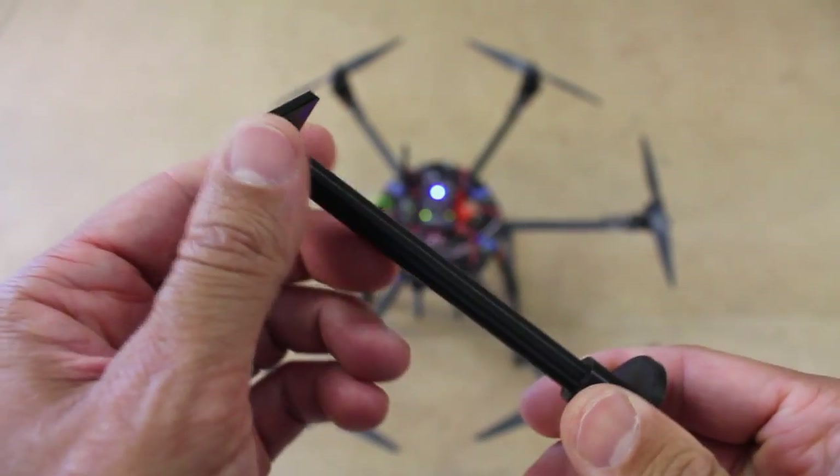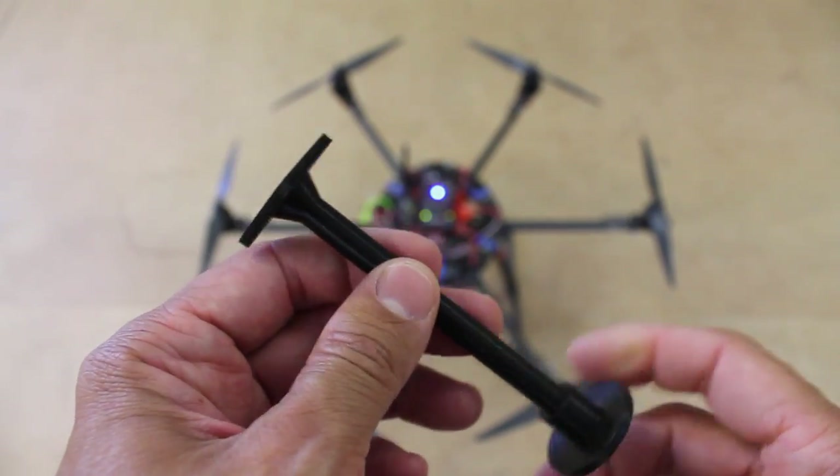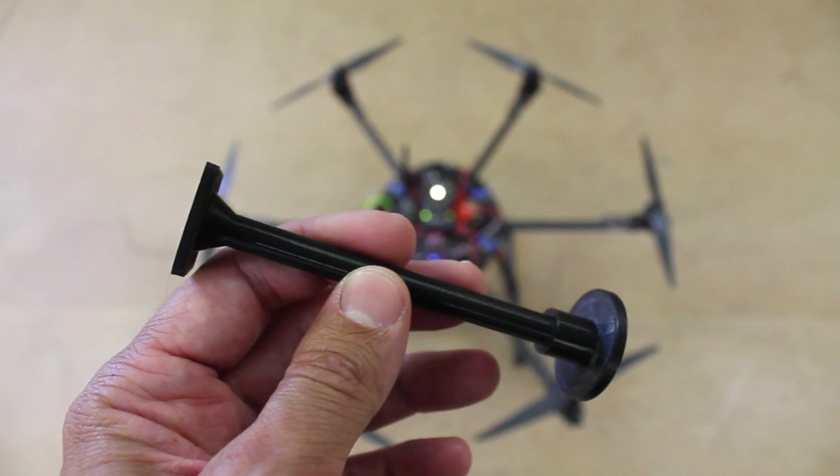What I'll do is run the compass mot command and test the compass with it mounted directly to the frame as it is now. We'll read the interference, then mount it on the stand and compare the interference with it separated from the ESCs.